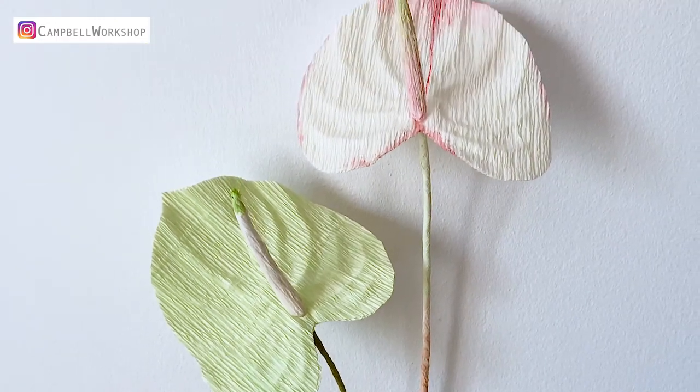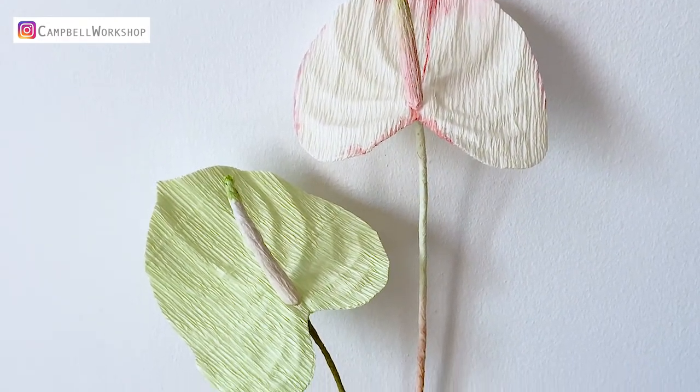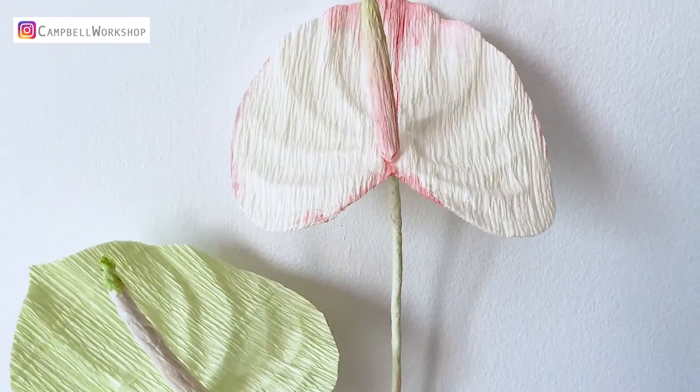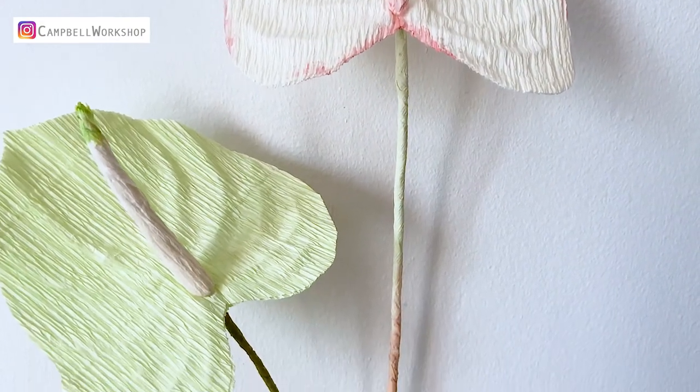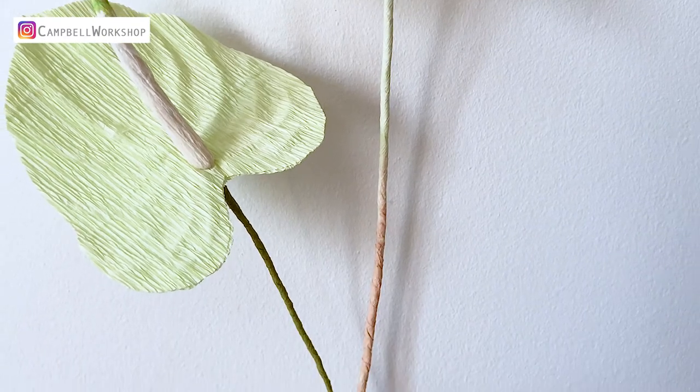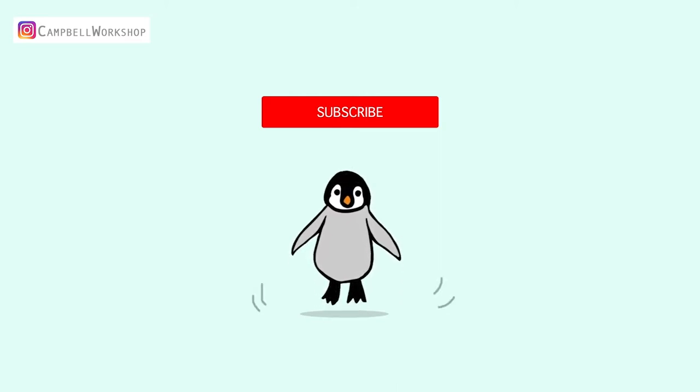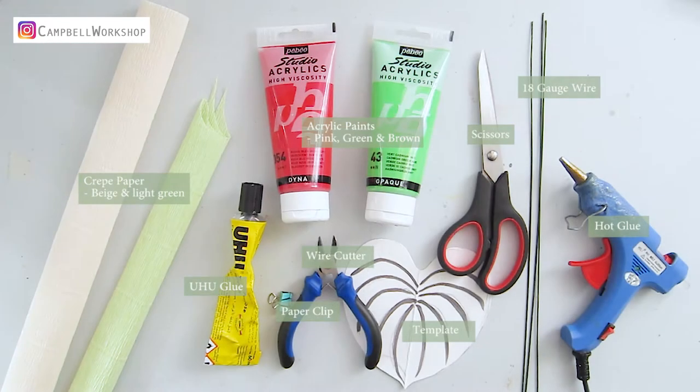Hey guys, welcome back to Campbell Workshop. Today we are making another tropical flower — Anthurium flamingo flower, which is well known for its heart-shaped waxy leaves. Before we start, if you haven't subscribed to our channel, don't forget to click the subscribe button below so you won't miss any of our new tutorials. Let's begin!